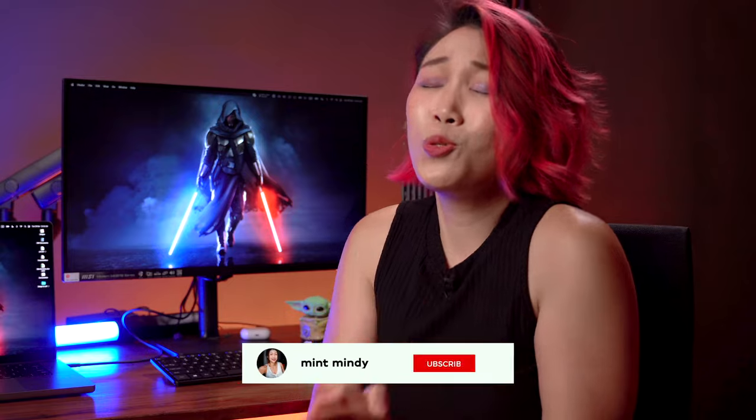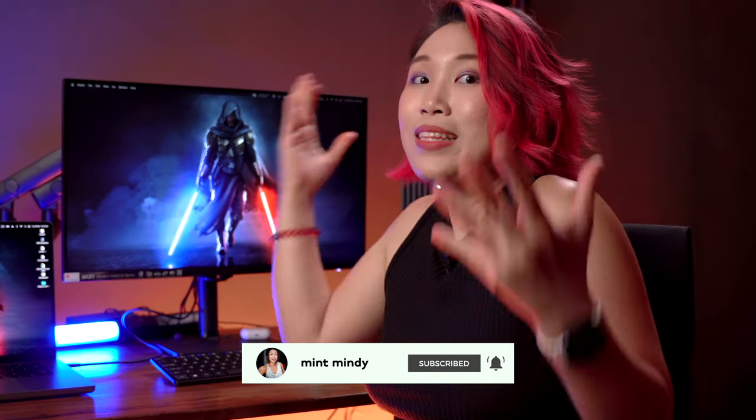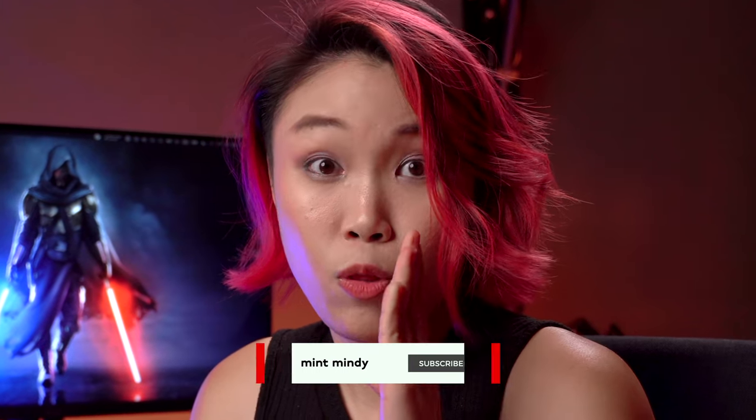You guys always ask the best questions, so if I don't know them, I'll ask MSI. Every mention will be linked below, and if you enjoyed this, do me a huge favor — like and subscribe, because it tells MSI that you like videos like this and they'll continue to work with me. So thank you and take care. Goodbye!